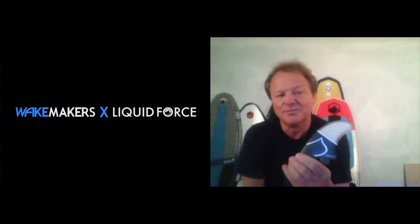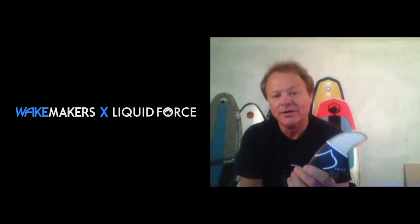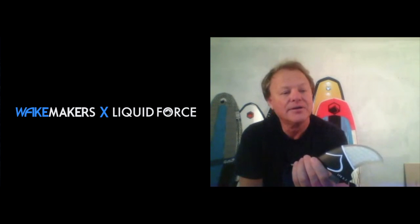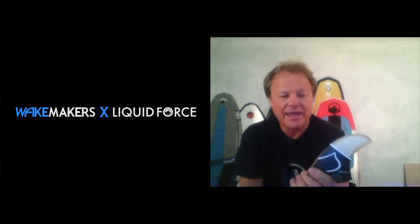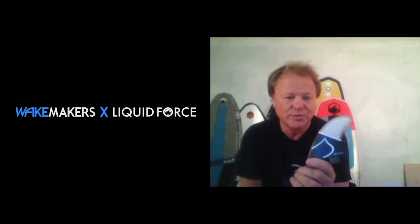And they look awesome. It's not just about looking cool — they actually work and they make your board ride better. We're going to expand this, and like I said, it's also an accessory that you can upgrade an existing board with.